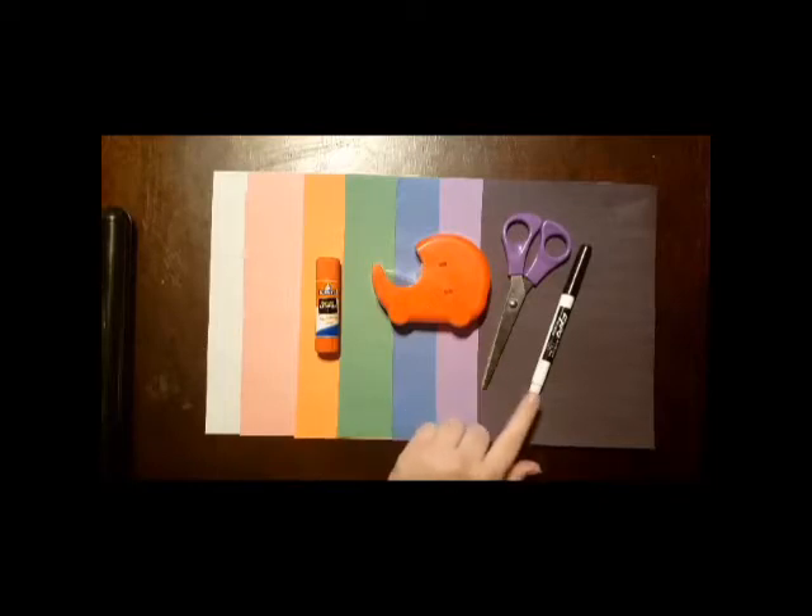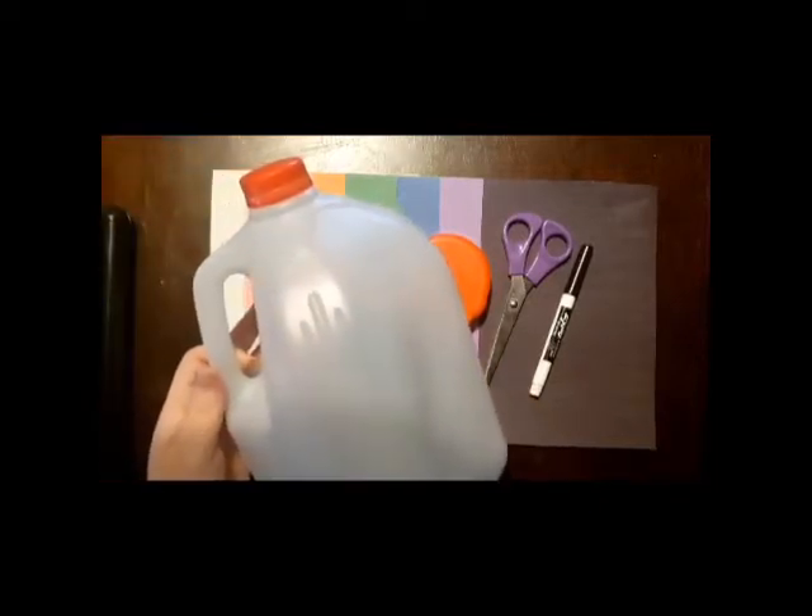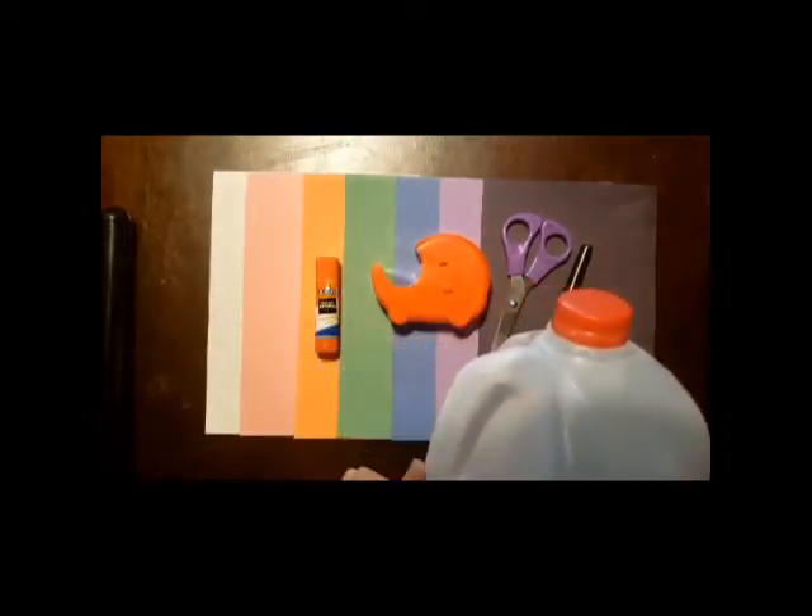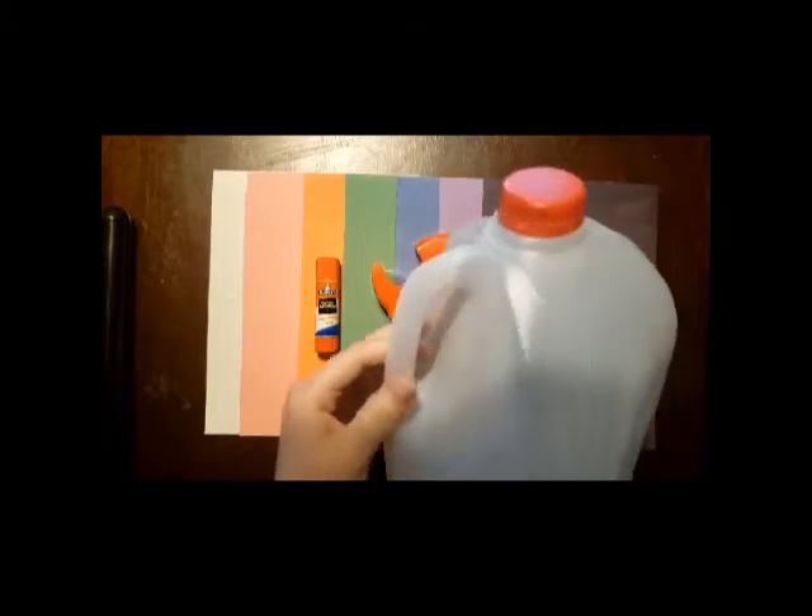Some scissors, and something to draw on your jug with. Make sure that your jug has a handle for the elephant's nose.